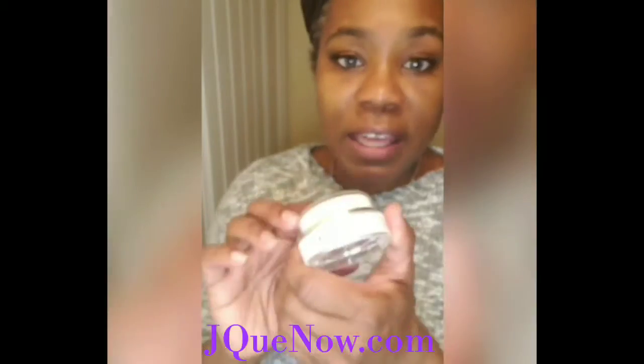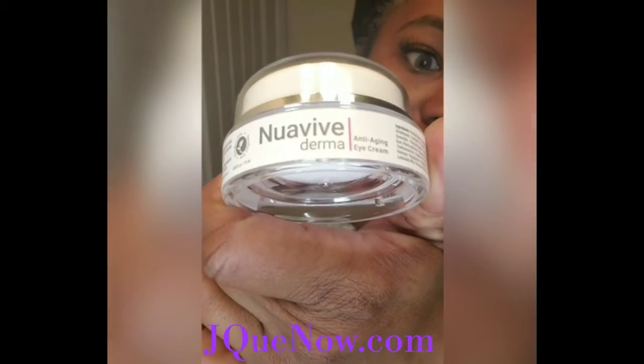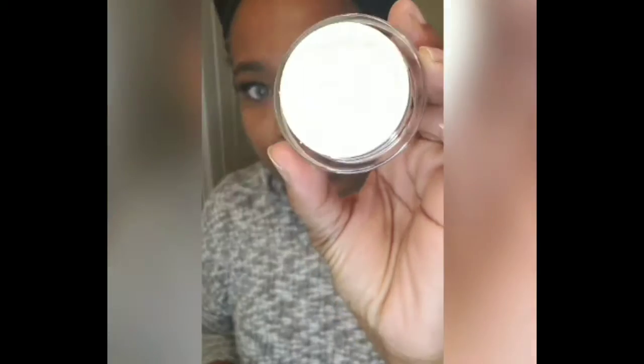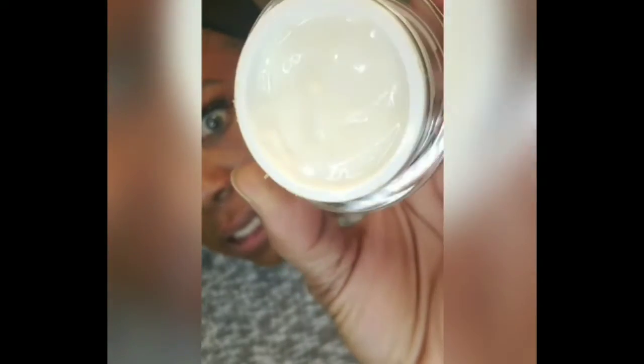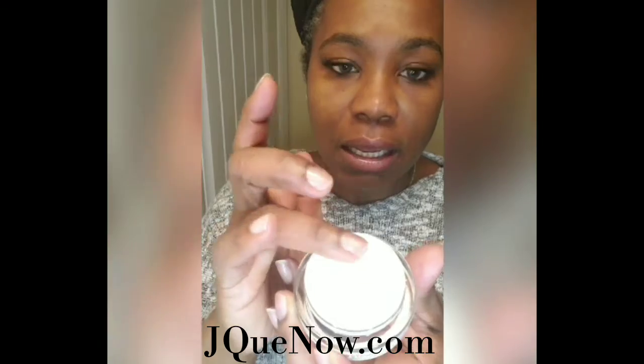Last but not least, my eye cream. Nua V is what I use for my eye cream right now — I'm in love with this particular eye cream. It's an anti-aging eye cream. As you can see, it's a creamy style substance, looks like pudding, and it only takes a little bit. I usually just take a dab on this finger and dab it on.